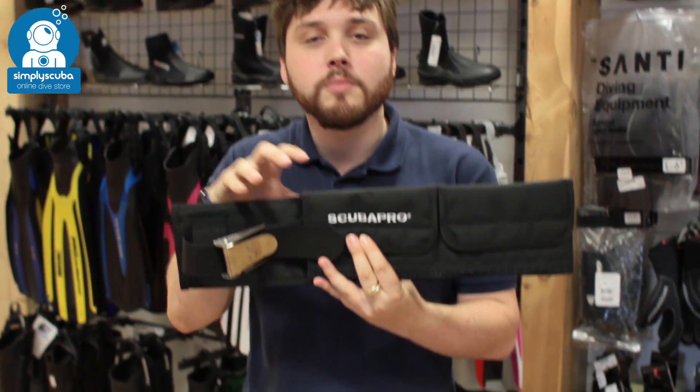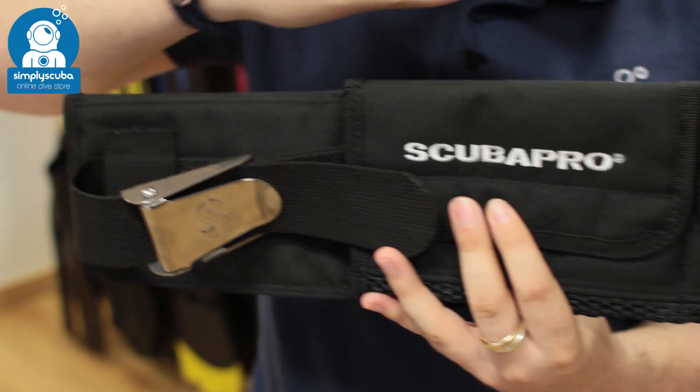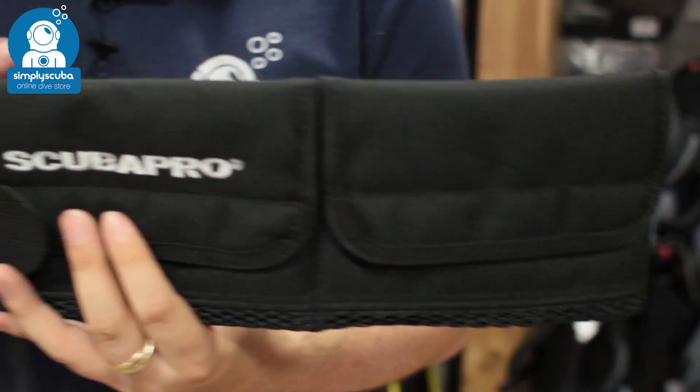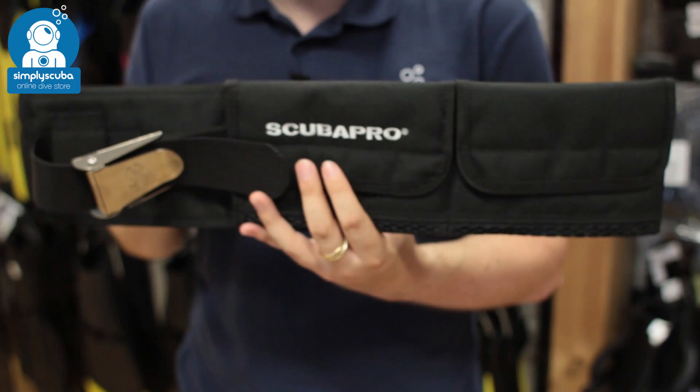This is a pocketed weight belt, so it's going to take the solid block lead and bring it a little bit away off of your hips to make it a lot more comfortable. It also means that you can use lead shot bags as well, again just to make it a lot more comfortable.